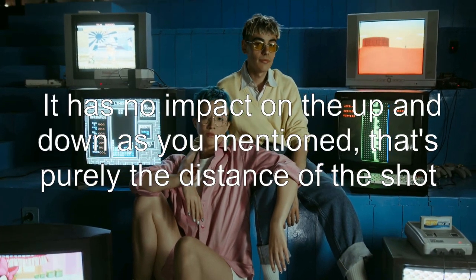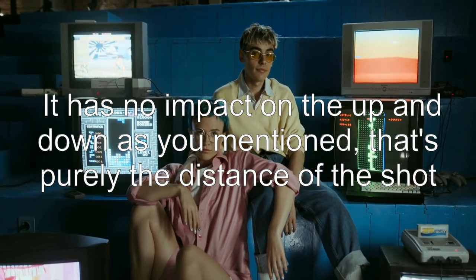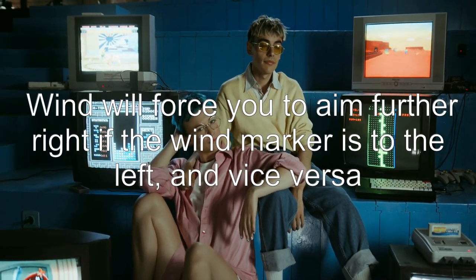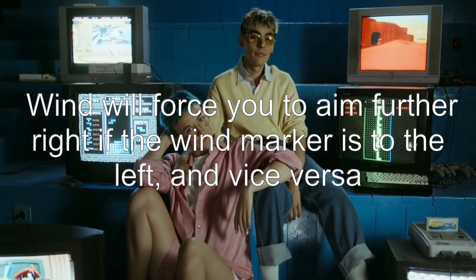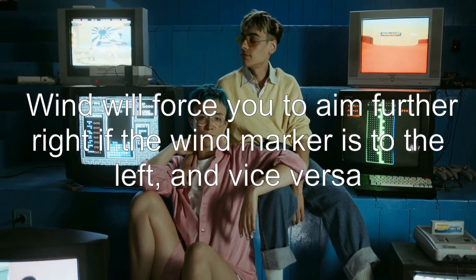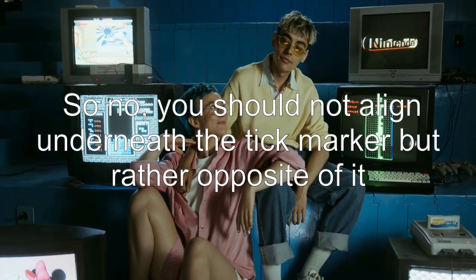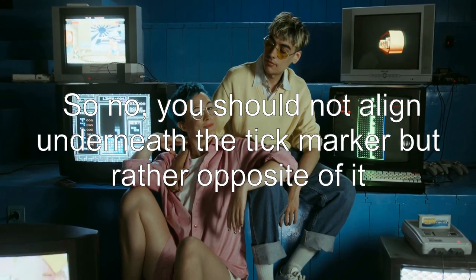It has no impact on the up and down — that's purely the distance of the shot. Wind will force you to aim further right if the wind marker is to the left, and vice versa. So no, you should not align underneath the tick marker but rather opposite of it.